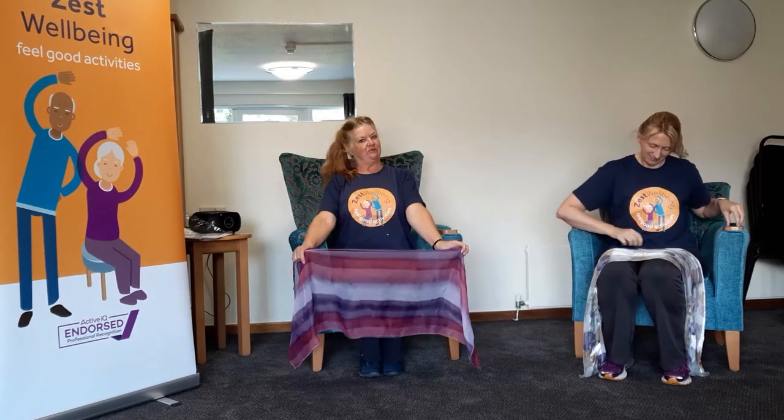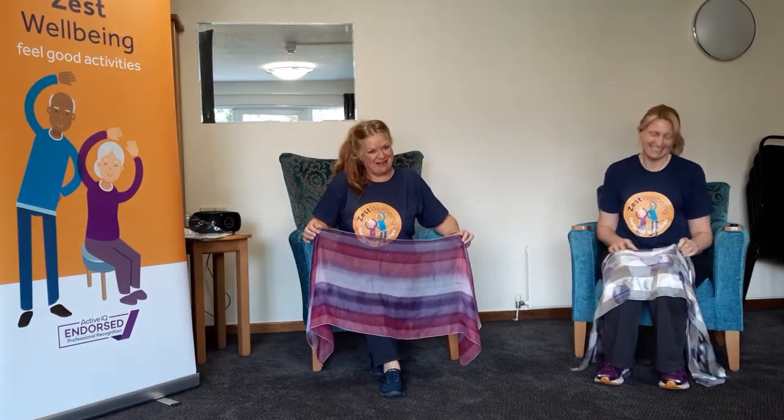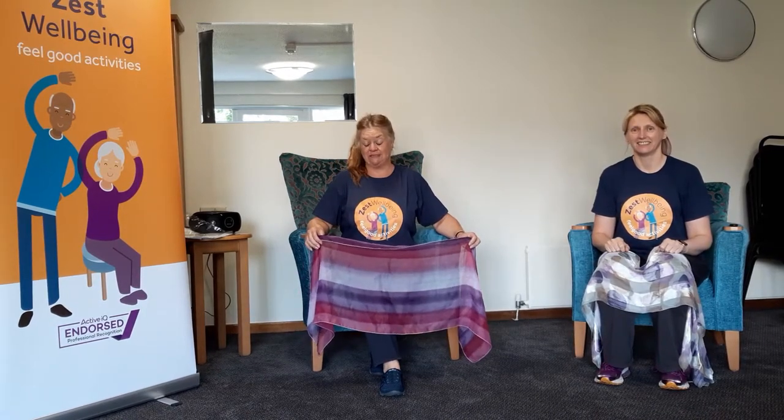Hey, good morning, welcome to Zest Dance. Our first session today is going to be a little waltz through the ballroom. We're going to pretend that we're all going to a ball. My name's Sarah, and I'll be leading you through this little jaunt through the ballroom this morning. We're going to start with a nice gentle waltz.